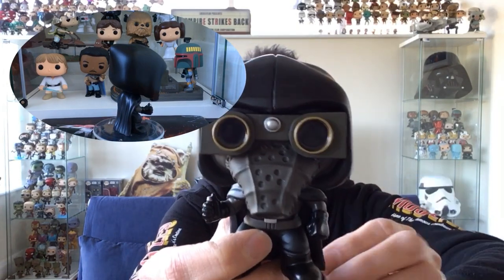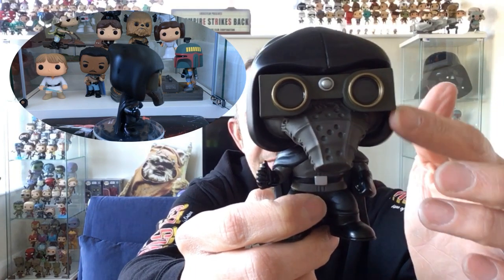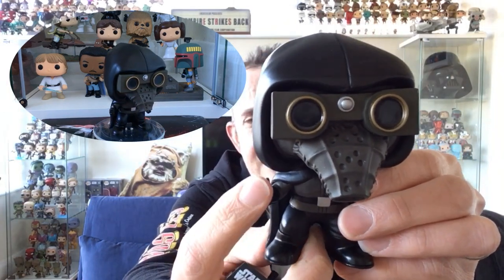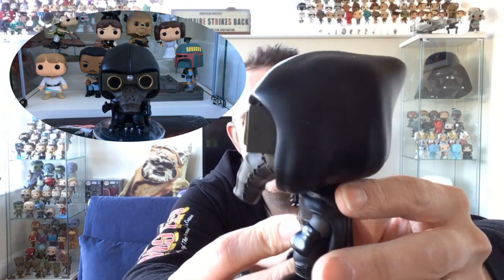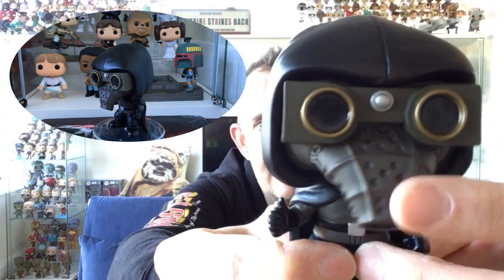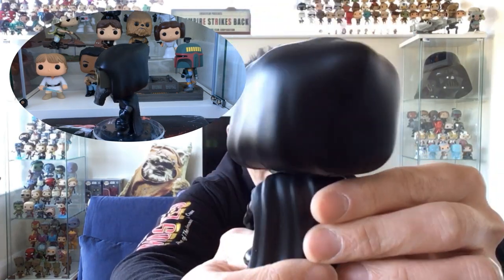He comes off the stand straight away - lovely detail on this one. He's got the snout, really good goggles, what looks like a detonator or communication device in his hand, and then his cloak. The level of detail on the eyes and nose is really impressive. That is very cool - really glad to have that one in the collection.